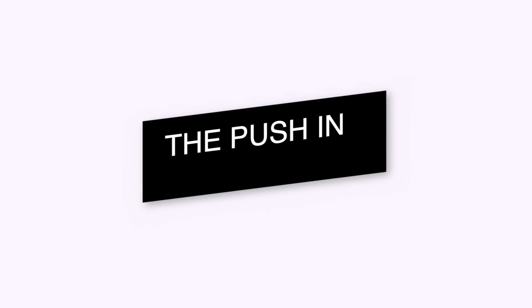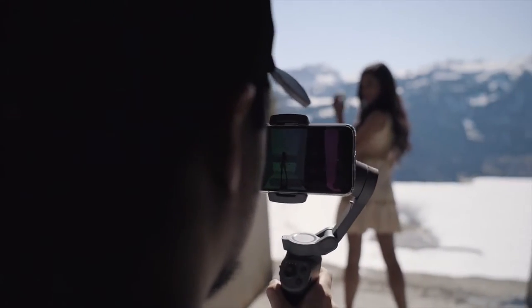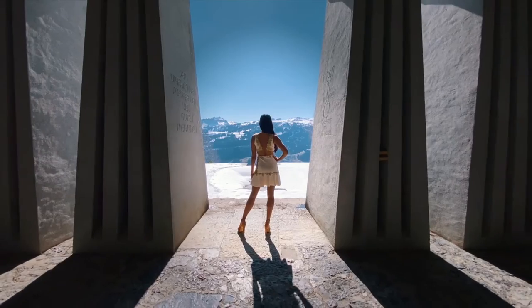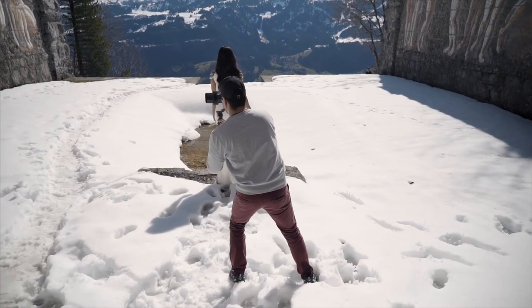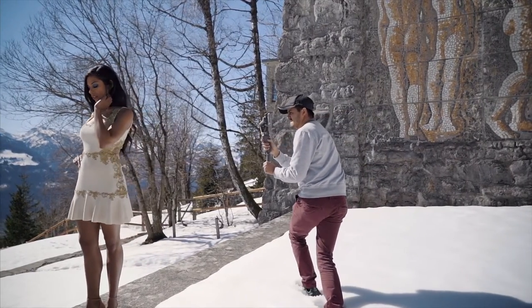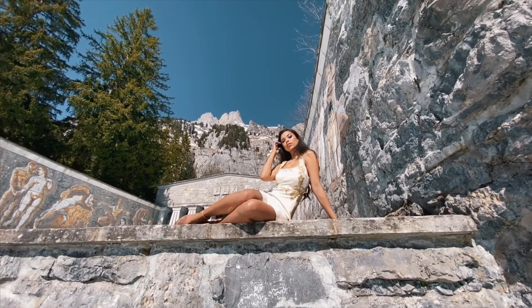Our first move is the push-in shot. This is quite simple — you just move closer to your subject to give it more emphasis. Same goes for the pull-out shot: you just move away from your subject to reveal the location. Next we have the parallax — parallax separates your subject from the background and gives it a twisting effect. If you zoom in in post-production, it will let the background move even faster and let your subject appear more in focus.